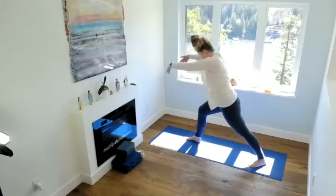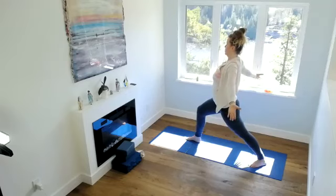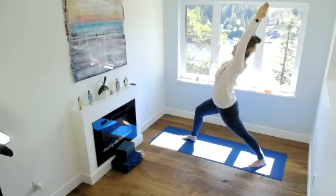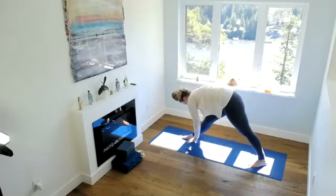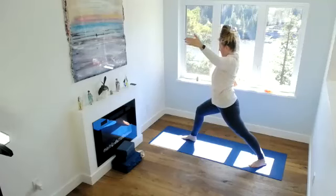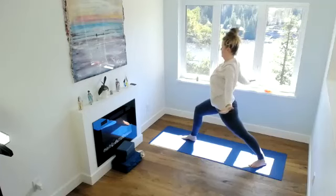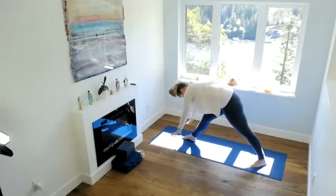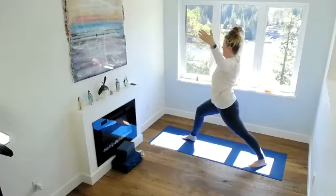Inhale, coming up. Remember that forward bend — you can come just halfway down if you prefer. Exhale, dropping those shoulder blades, draw the ribcage in. Inhale, warrior one. You might increase the length of your stance if that feels good in your hips and your back. Exhale, forward bend. If you're coming just halfway, you might start straightening your leg and then coming down. Keep this going, five to six times. Inhale, coming up — you can follow my cueing or do your own rhythm.